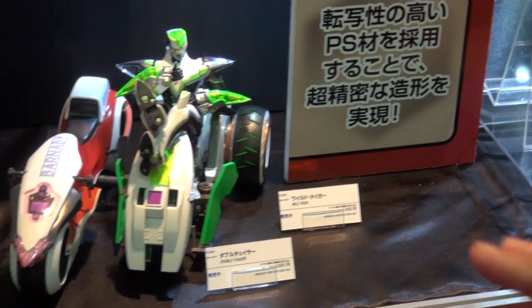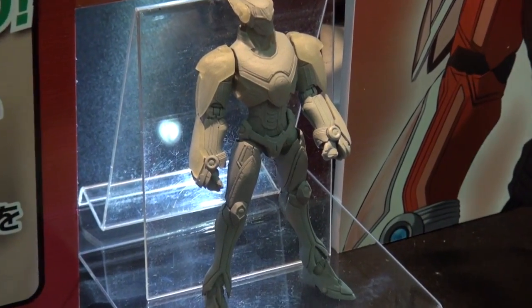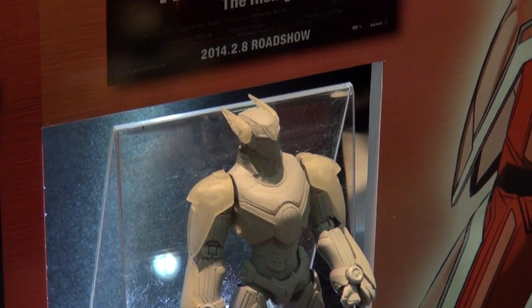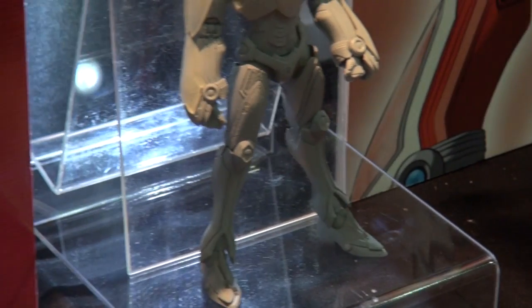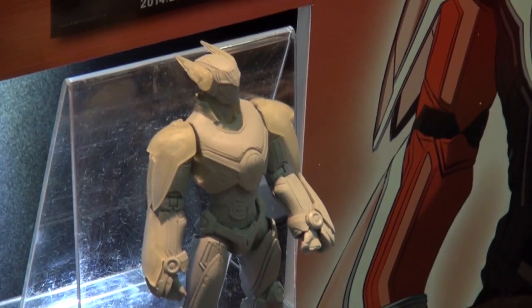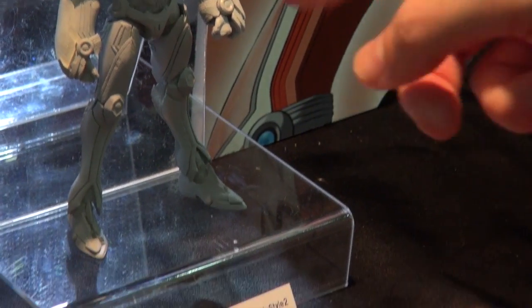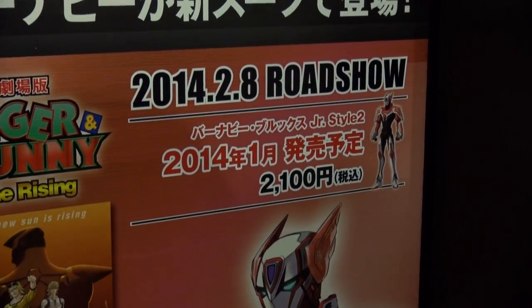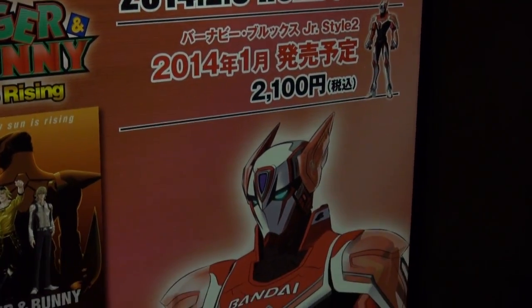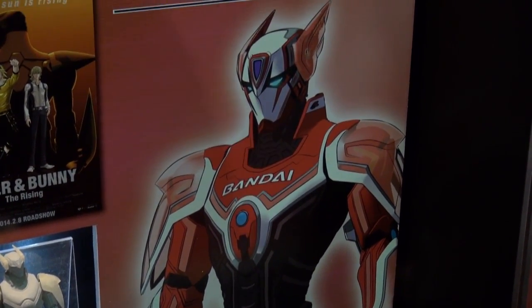They are still going forward and making a new Figure-i6 from Tiger and Bunny — it's going to be the Barnaby Brooks Jr. Style Too. They've got the prototype here, and come January you're going to be able to see this guy. I'm not a follower of this anime so I can't tell you the differences from the previous release, but I'm sure it's going to look really good when they finally put it out.